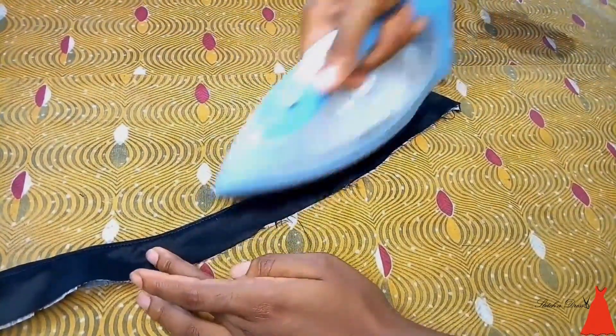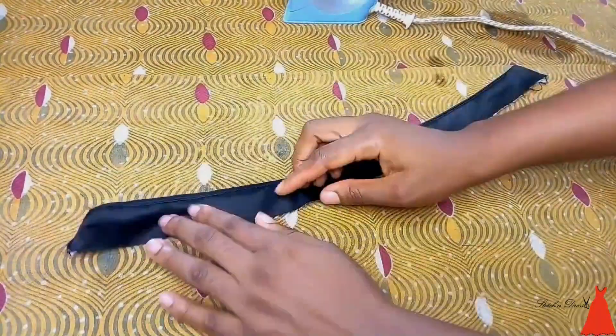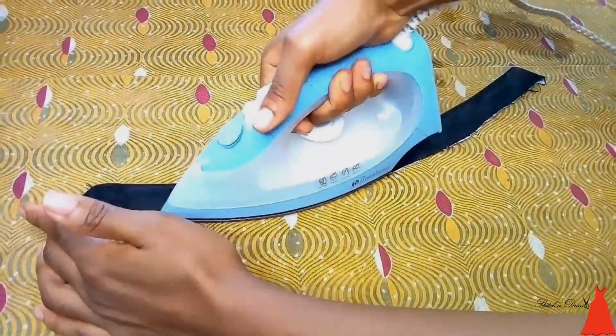You want to do this with a steam iron, not a dry iron, because that's what will make it relaxed and smooth.